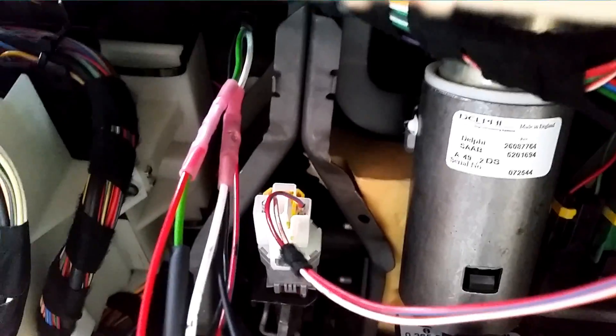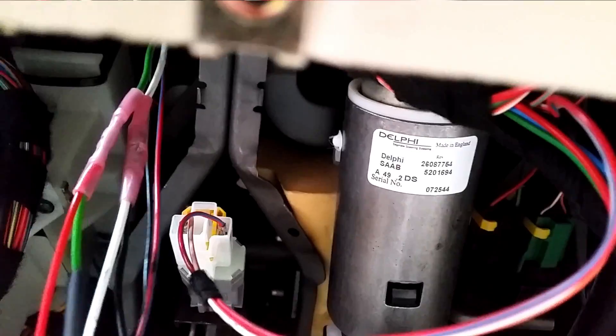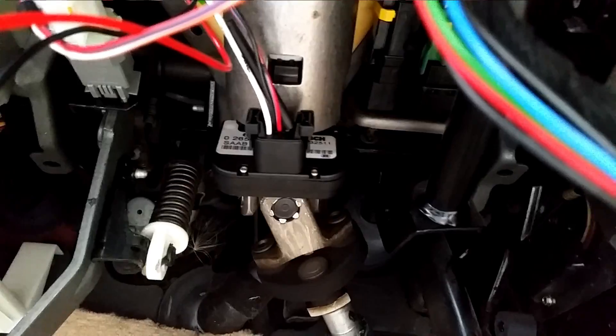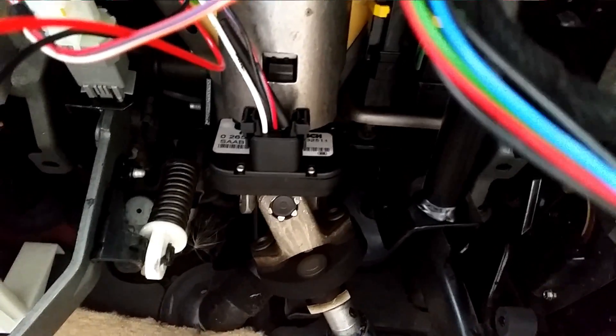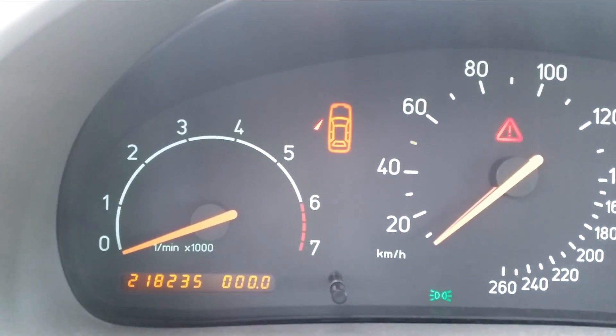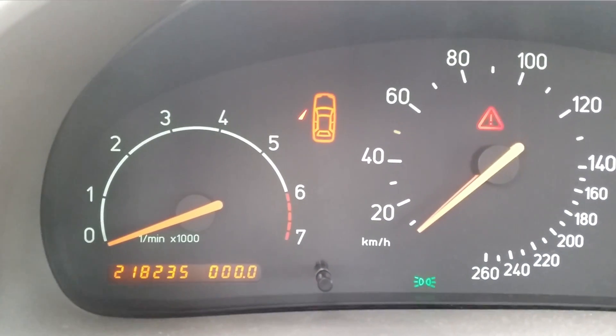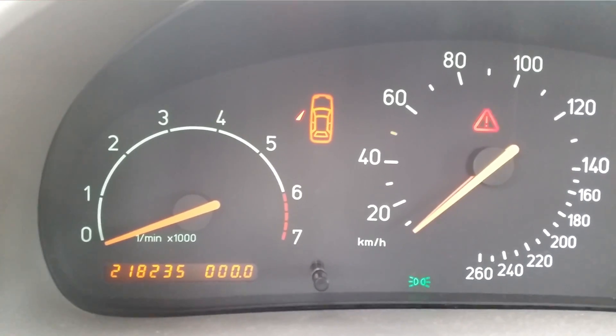The splices are done and they look good. So I'm now going to re-power the car and try everything out, see how it works. The connector is back to the steering wheel sensor. The ignition is on, and there's no ESP warning, so everything is connected back just the way it should. This is excellent. Now we can move on to part two.